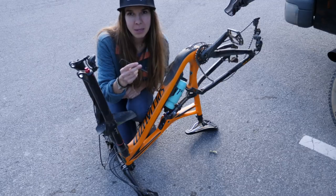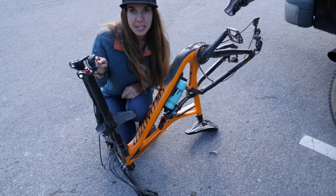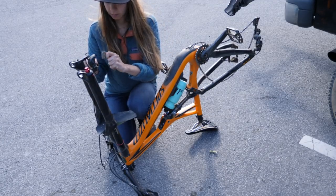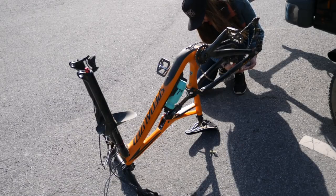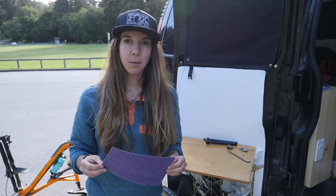I've got my three millimeter Allen key and I'm gonna pop the bolt that holds the brake pads in, and then we're gonna start sanding them. I've got a clean sheet of 80 grit sandpaper — any coarse sandpaper will do. The whole point is that you just want to take a light surface layer off of the brake pad braking material.